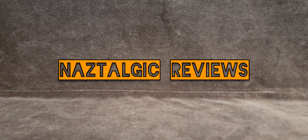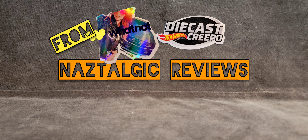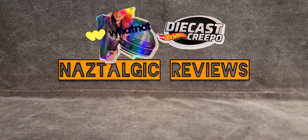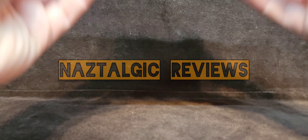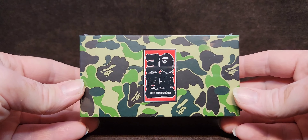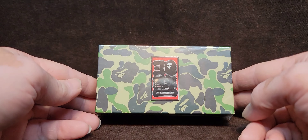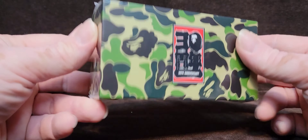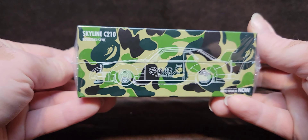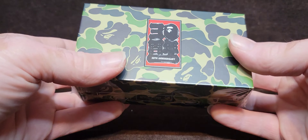Hey guys, how's it going? Naz here, and today we're doing a review that it's been a while since I wanted to do this. This has been sitting there for, oh my goodness, maybe two months, all sealed. So let's get this out of the way.